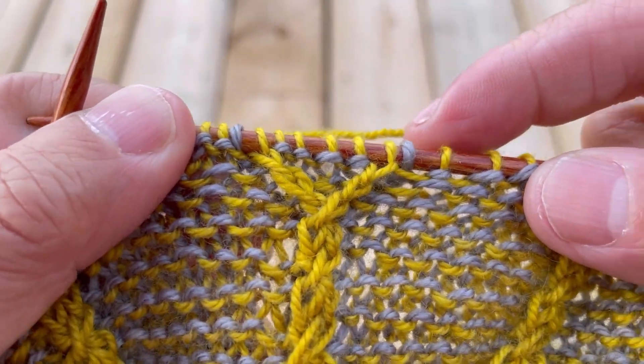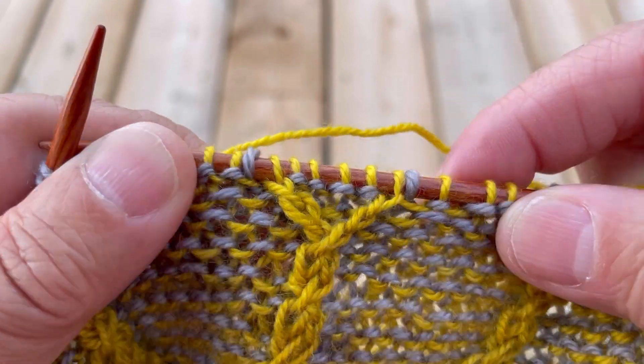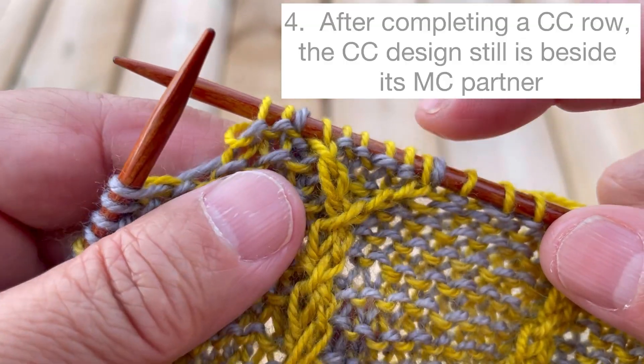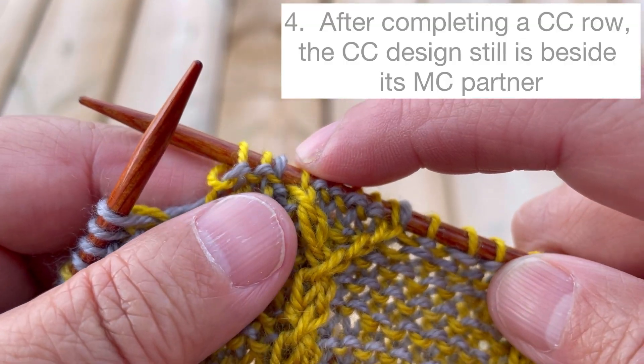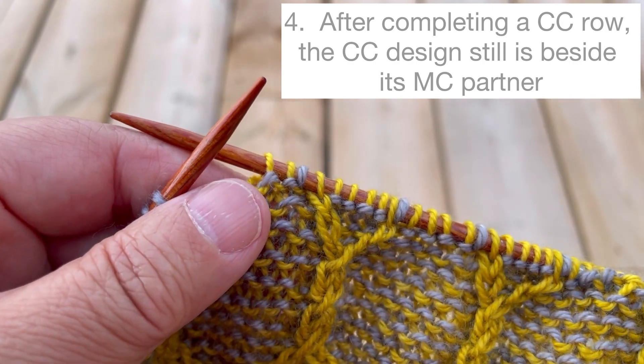Let's take a look at what we have on the needles now. The gold design stitch has moved so it's right beside the gray design stitch. The last rule of fusion knitting is that the design stitches must be beside each other at the end of contrast color rows.